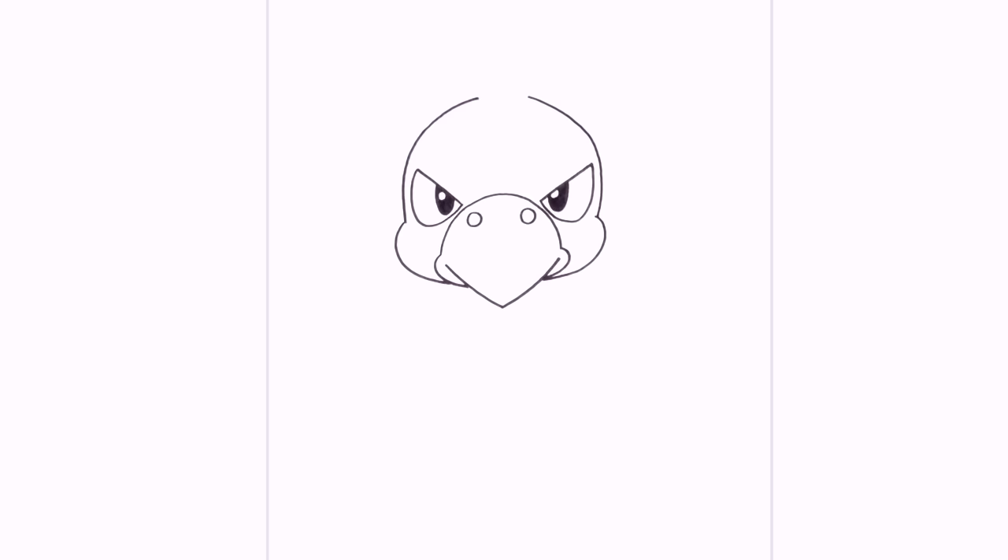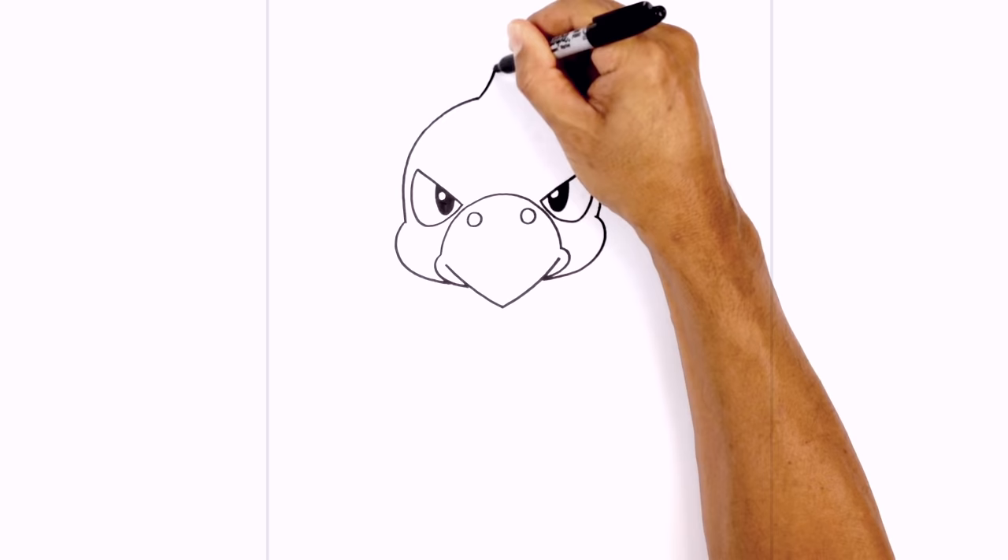At the top, we're going to add a little tip. From the left side, we're going to curve up, then curve down towards the point.